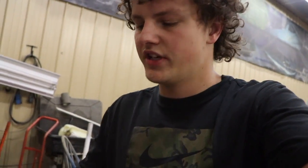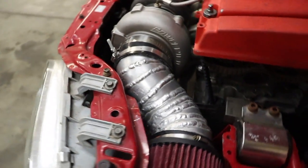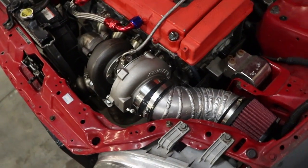Alright guys, I hope you enjoyed this video of making the intake for the turbo. If you did, hit that like button and please subscribe for more content like this. Let me know what you guys think — should I grind all the welds smooth, or should I leave it where you can see all the welds and all the pie cuts? Here's a look at it — let me know in the comments.